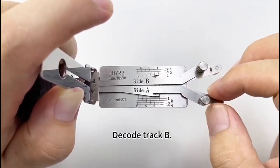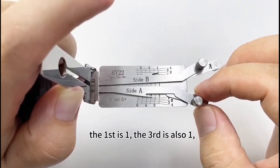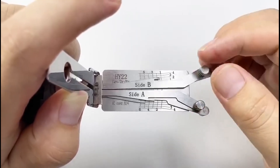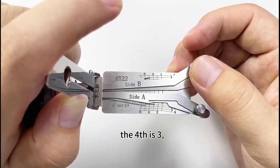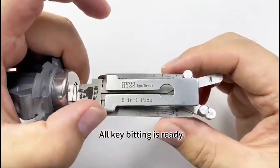Decode track B. First is one. The third is also one. The fifth is two. The second is two. The fourth is three. The sixth is also three. All key bittings ready.